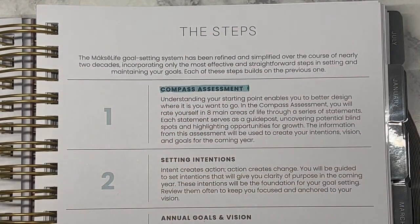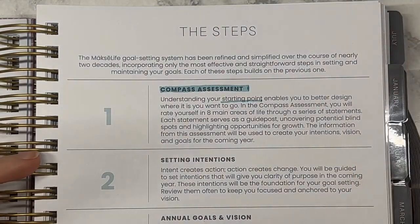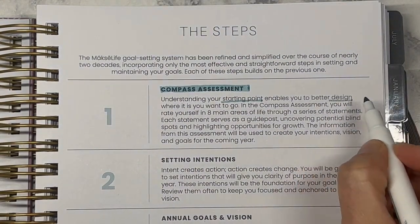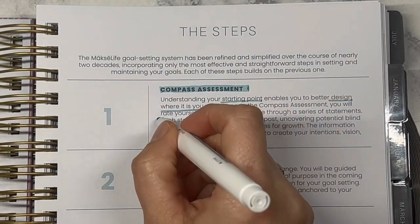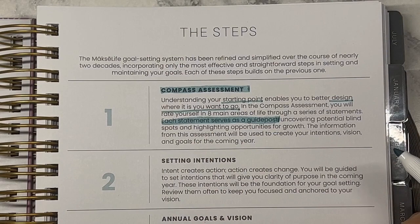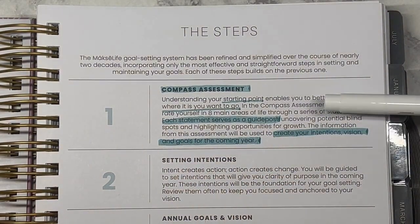This is our starting point — and that's a big piece I remind myself: this is just where we start, only where we start. It enables me to better design where I want to go. We'll be rating ourselves on the eight main areas of life with a series of statements. Each statement serves as a guidepost, uncovering potential blind spots and highlighting opportunities for growth. The information will be used to create your intentions, vision, and goals for the upcoming year.